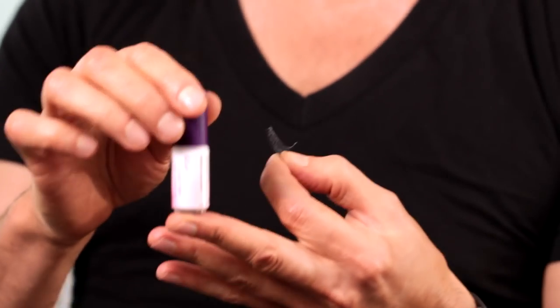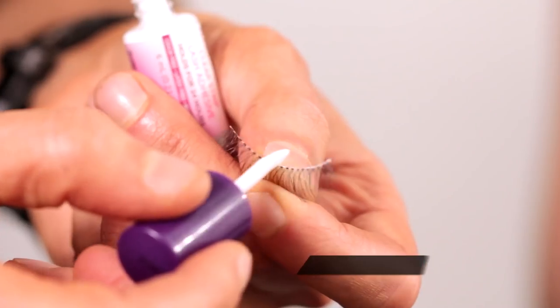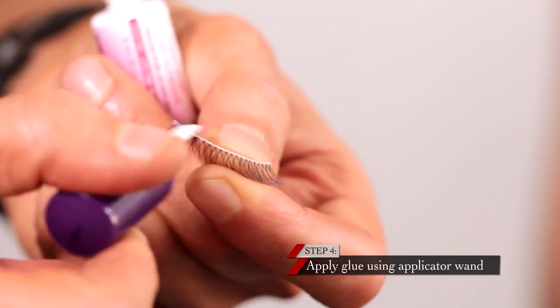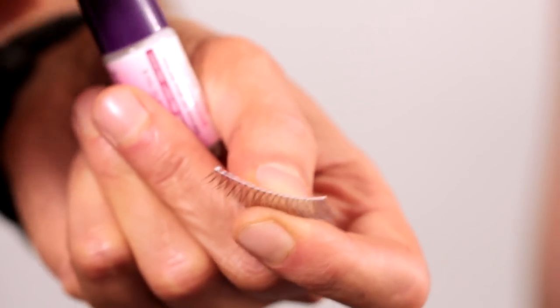What you need to apply your lash is the Kiss Clear Strip Lash Adhesive. This is really great because it's made very convenient with a wand — it's very easy to control and easy to get the smallest amount on the band. After 30 seconds, go and apply it to your eye; it will be nice and tacky and stay exactly where you put it.